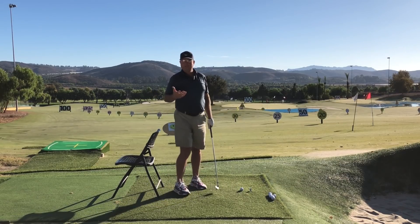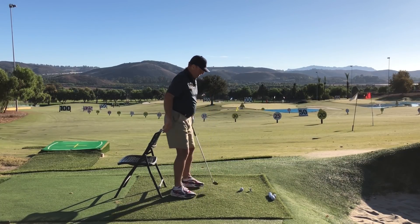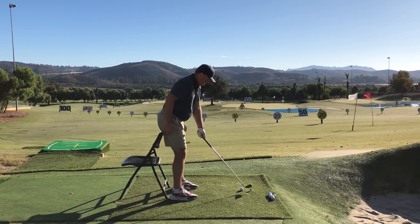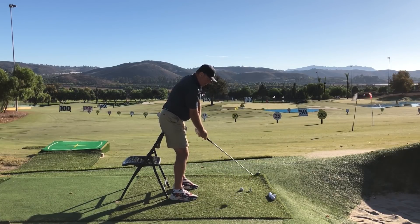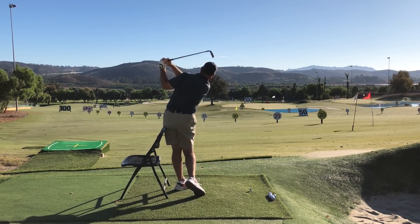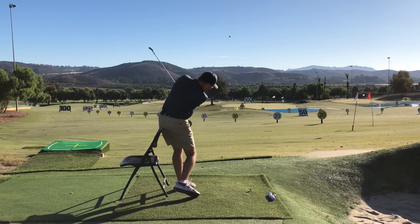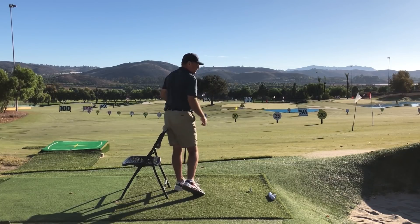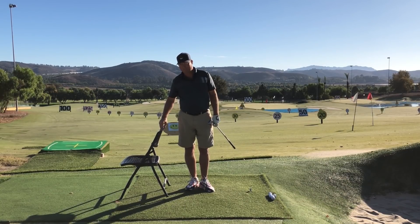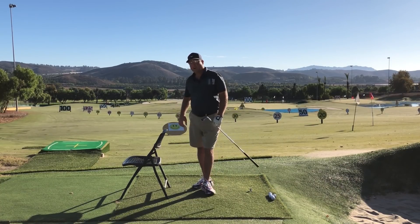If you've got a backyard setup or can hit foam wiffle balls, add those in now and hit some soft pitch shots with a nine iron, trying to copy the same hip action. Notice how I held the finish to ensure the chair was lifted slightly off the ground and that I'd come all the way to the front edge of the chair — because I had moved target-ward.